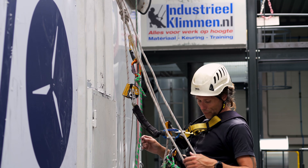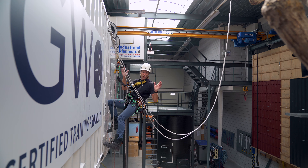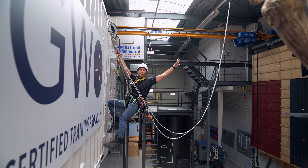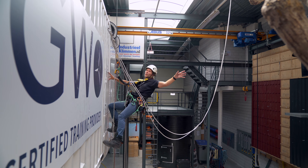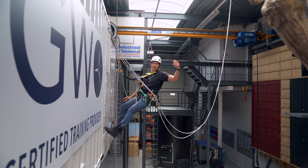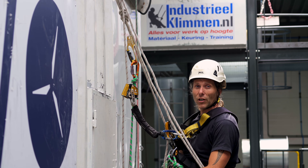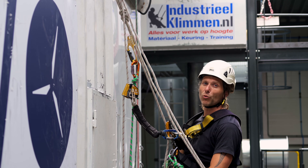Welcome back to the RopeXS channel. In this video we'll be getting into the large re-anchor. It is when the anchor points are further than 1.5 meters apart. So if I'm not able to reach it like this, it's a large re-anchor and we're going to treat it the same way as we are going to treat a large rope-to-rope transfer.